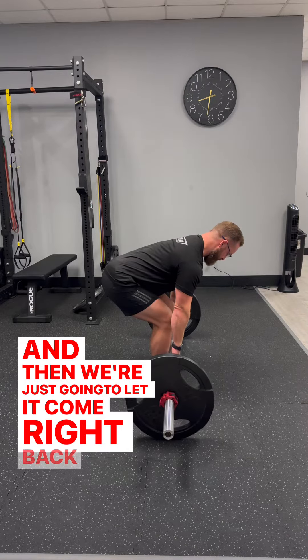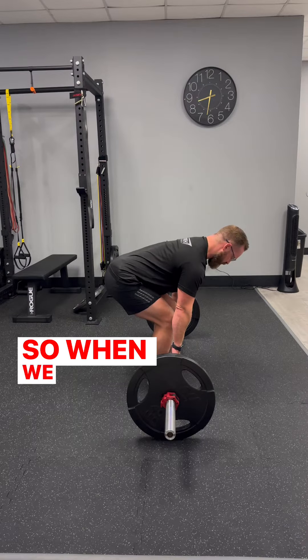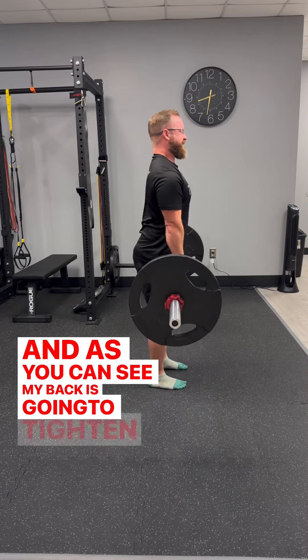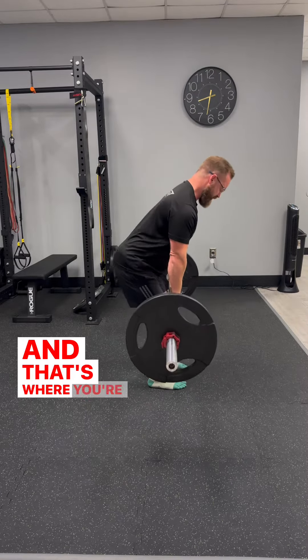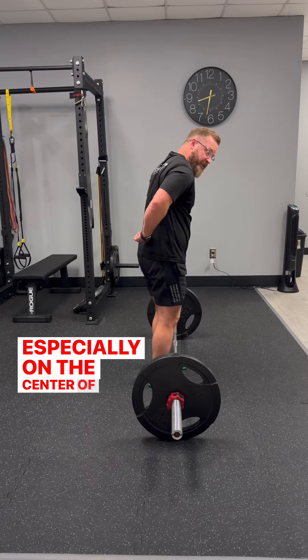We just let it come right back down where it was. We don't want to pull — when we pull, my back is going to tighten a good bit, we're going to extend, and that's where you're going to get a lot of pressure, especially on the center of the back.